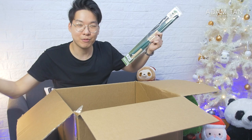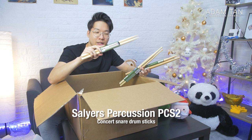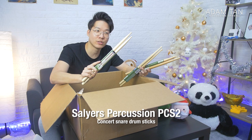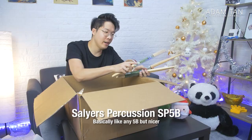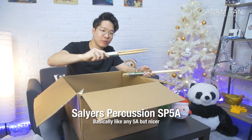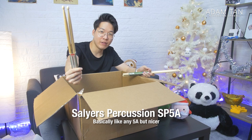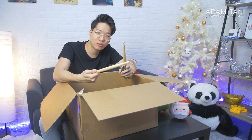Snare drum sticks! The PCS2 Maple — I believe this is basically the Salyus version of an SD2. It's got a very small head; I'm assuming you can get some triple-P snare drum playing with this. Next are the SP5Bs, basically your drum kit 5Bs — these feel really nice, the hickory finish is so smooth. Then of course the classic SP5As — you can't have a bag without a pair of 5As. And then we've got the Jeff Moore concert sticks — big, weighty concert sticks, the polar opposite of the PCS2.